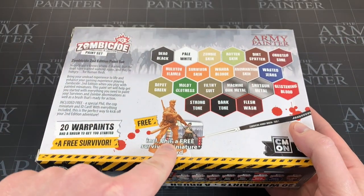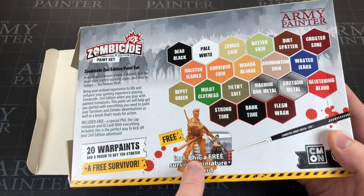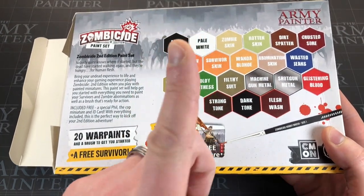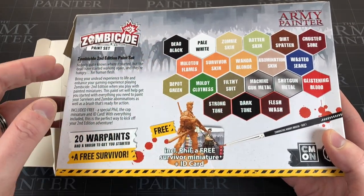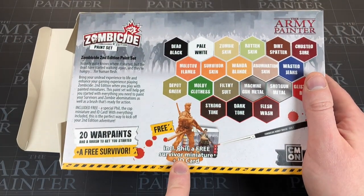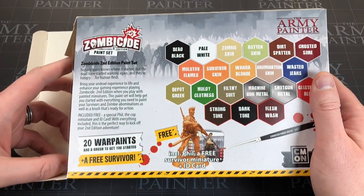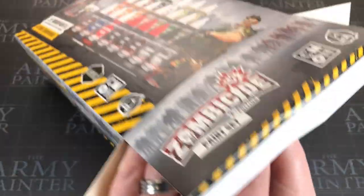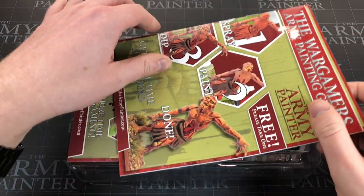These kits help new people know where to start. I've never seen this done before with game kits. The box includes a free survivor miniature and ID card, so you get the sculpt and the card to play the character in the game - a really nice touch. It's a little incentive to get this box because you can get all these colors independently. I'm personally going to be painting this up and potentially giving it away, so hit subscribe if you want to stay tuned.